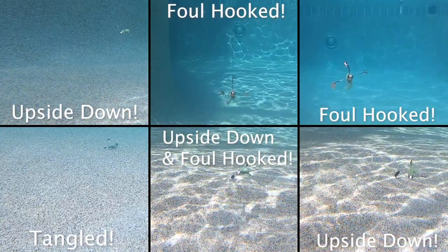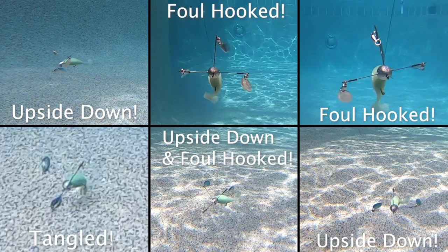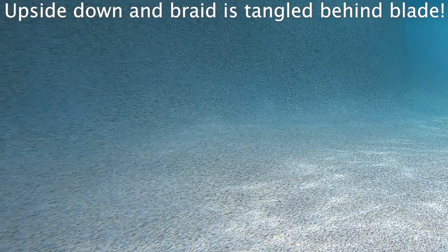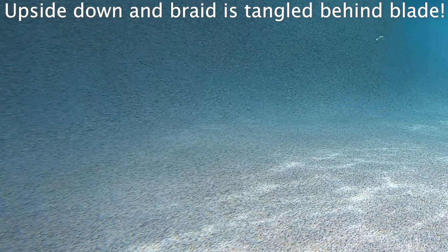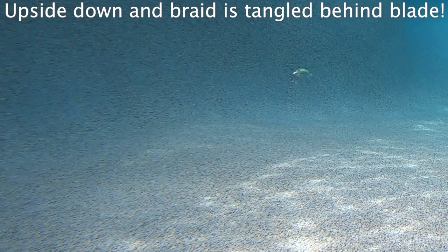Sometimes the blades were foul hooked, sometimes it swam upside down, sometimes it just didn't swim at all. I'm not sure if it was the braided line or the trailer. The Hog Farmer Bait Company T-Spin half ounce unpainted is $11.99. With shipping, it is $19.64.